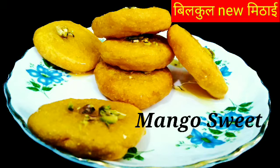It's a very new mango sweet. It's a very different thing, right?